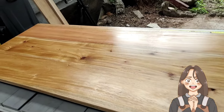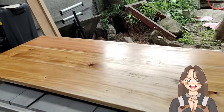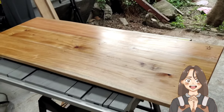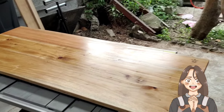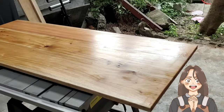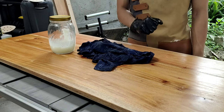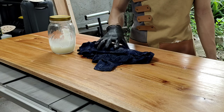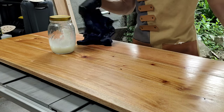So that's the boiled linseed oil finish — as you can see the color of the wood really popped out and it's really beautiful and majestic. One of my favorite finishes, easy to apply. Now that 15 minutes has elapsed, I'm going to wipe off the excess.